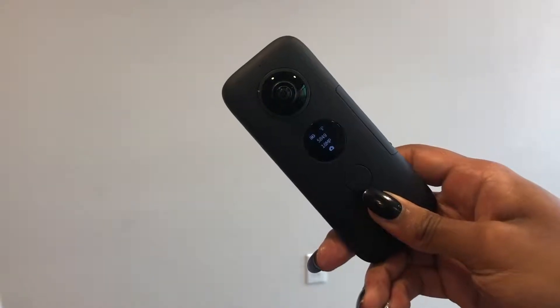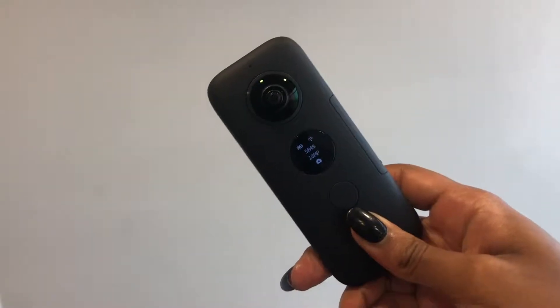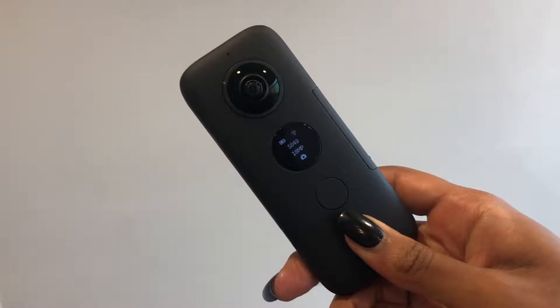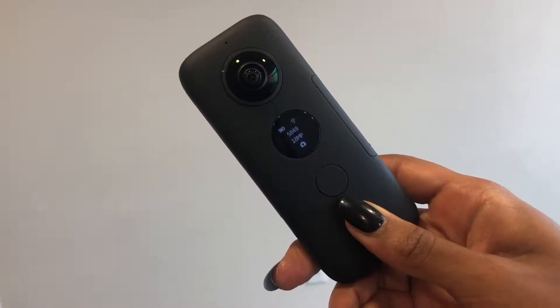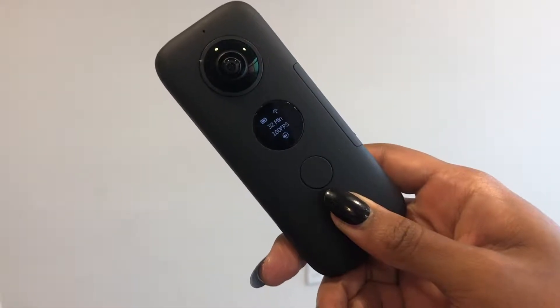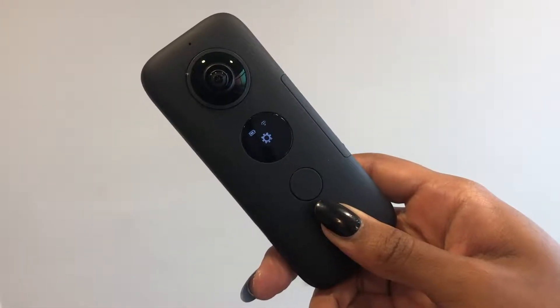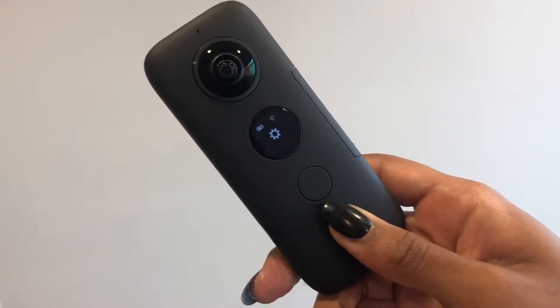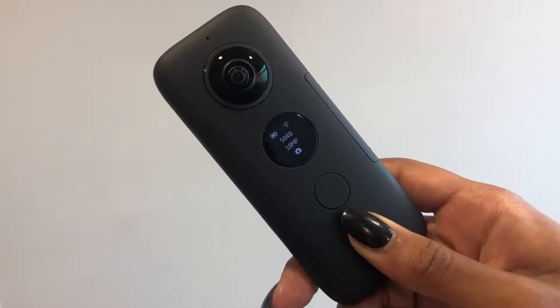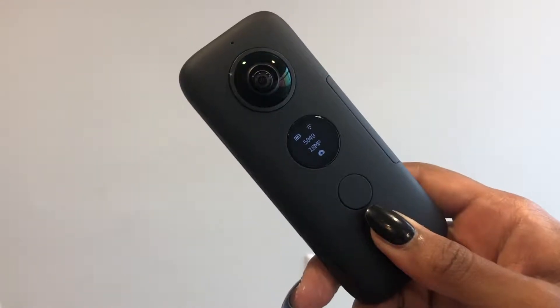Not only does this camera have a bullet time feature, but it also takes pictures and videos. When selecting what you'd like to use, you press the bottom button: the first option is camera, the second is bullet time, and in the settings you can also program it to work in video mode — it just has to show the little icon to get there.